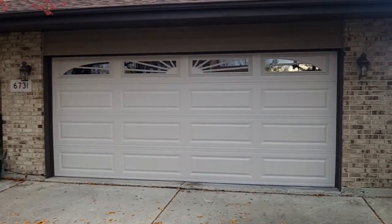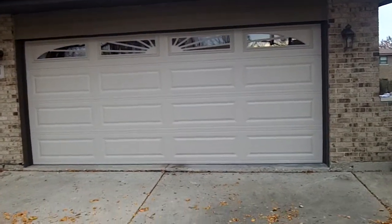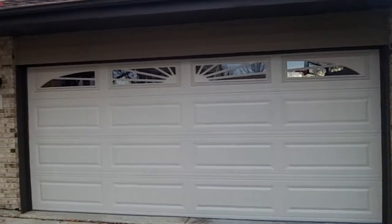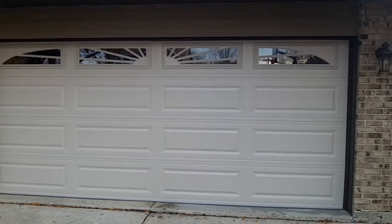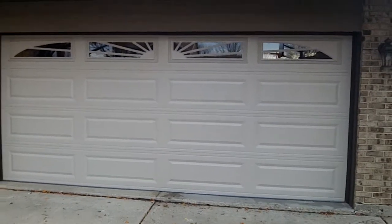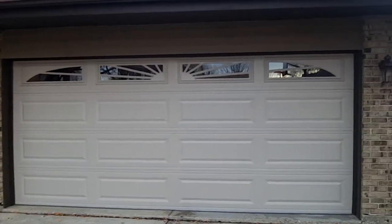Hey, how you doing? This is Mike with Innovative Garage Door, and today we're going to show you the 4283 Desert Tan. This is a new popular color from CHI. It's not almond, and it's not sandstone — it's Desert Tan.